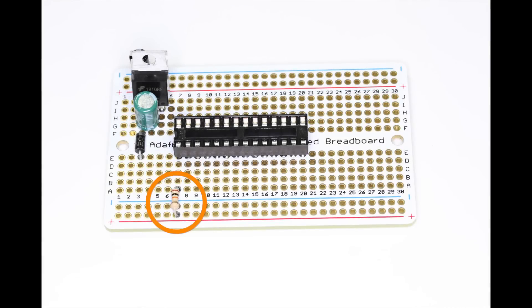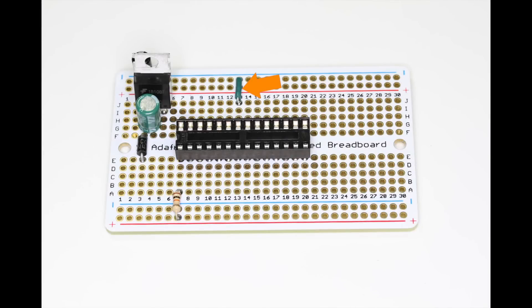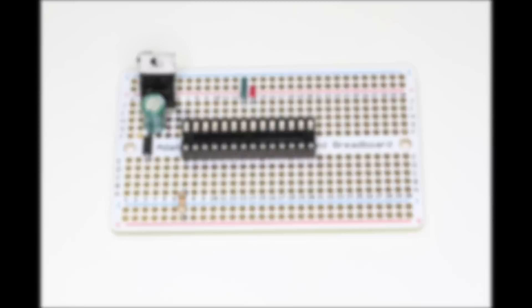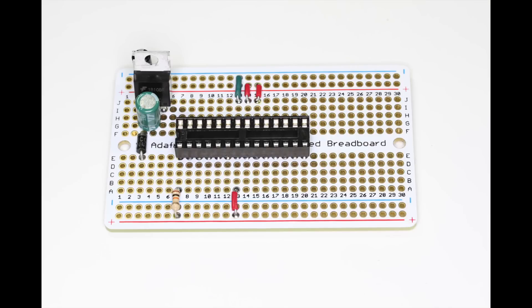Solder all pins of the chip socket to the board and check carefully that there are no solder bridges between pins. Now solder a 10 kilohm resistor from row 7 to the positive rail. Now attach a wire from the negative rail to row 13, another wire from the positive rail to row 14, and a third wire from the positive rail to row 15.